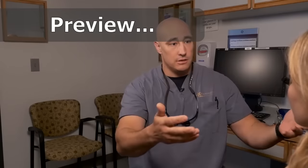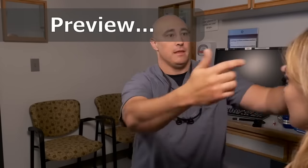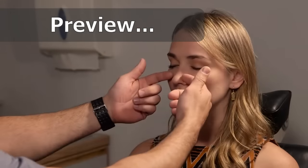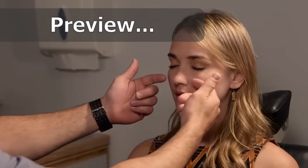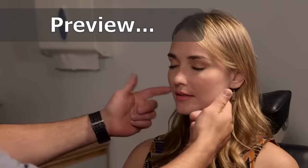I'm just going to lightly touch your skin. I want you to tell me if that feels the same on both sides. Feels the same, good. So here I check the V1 distribution, V2, and then V3. Does that feel the same? Perfect.